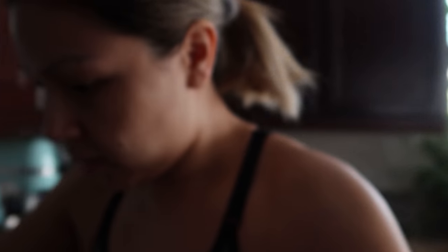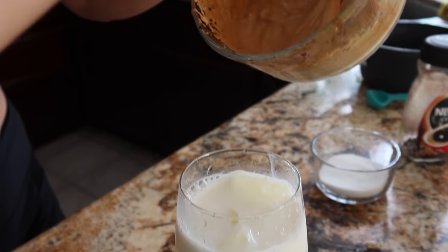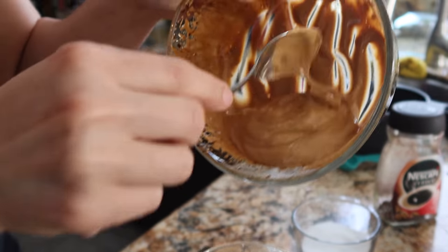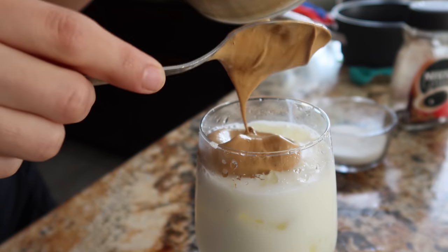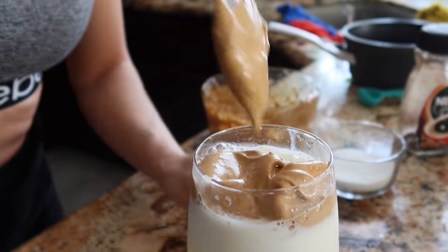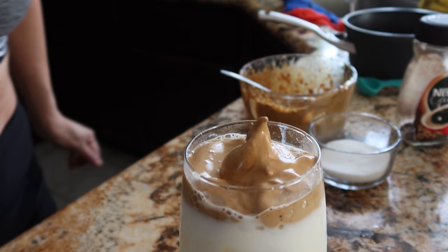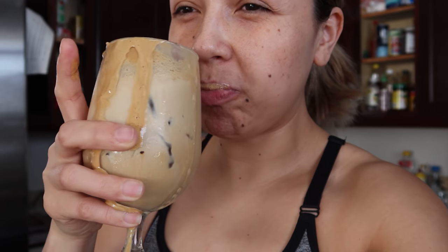That's probably also why I didn't like it last time. So I'm going to try just half of the mixture this time and see how it goes. I'm using half the whipped coffee. Taste test — it's good! It's iced coffee. It's a little bit too strong for me still, but it's pretty good. The little foam really does make it.